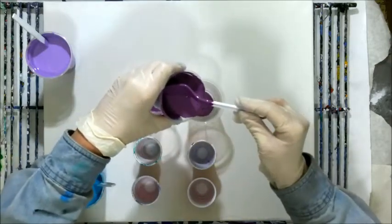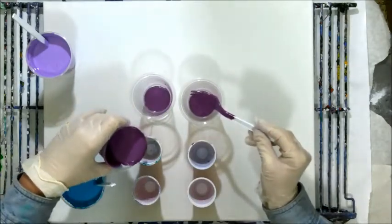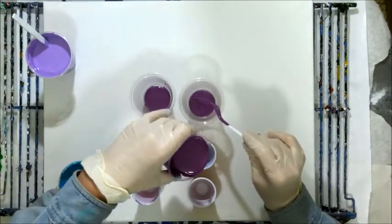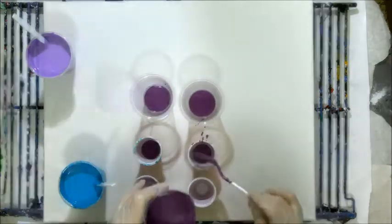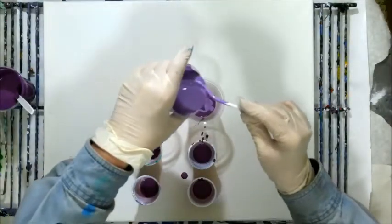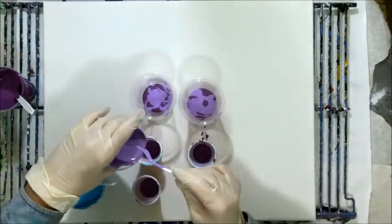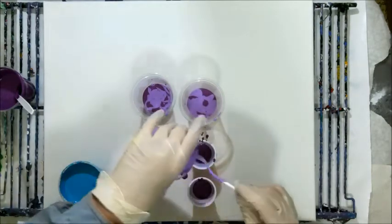I'm just going to layer the colors in cups. I guess we call this one a dirty pour because I'm going to flip all these cups and see what happens.